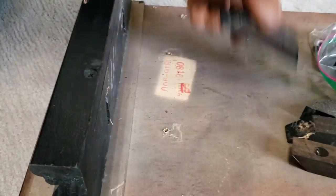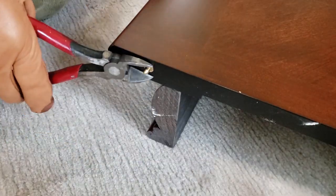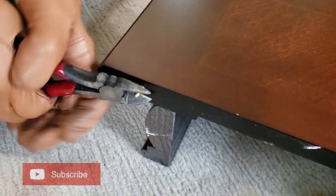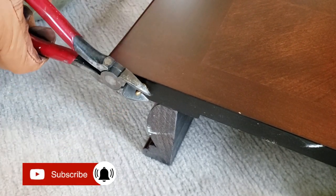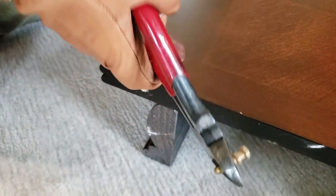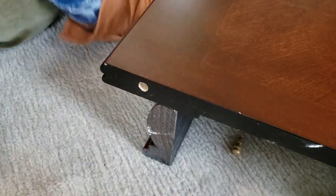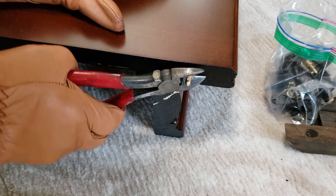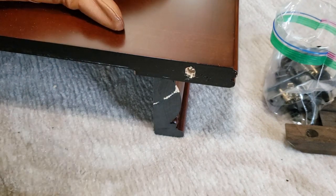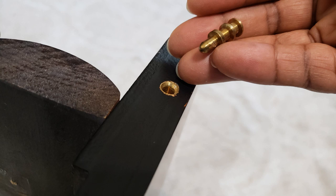Now, depending on the size of your table, your table leaf might have four or five of these bolts sticking out on one side of it. I am using wire cutters to remove them — they give me a better grip than pliers. I have a problem with the thumb on my right hand, so if I can pull these out, I know you guys can do it.